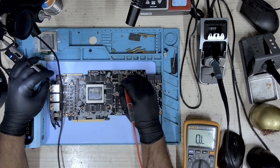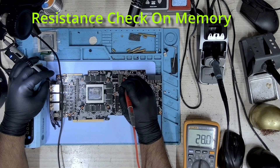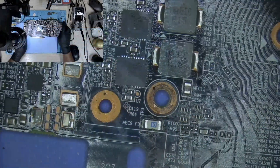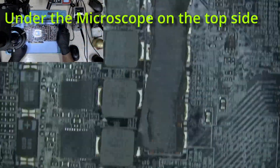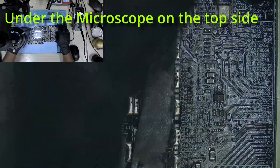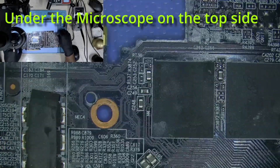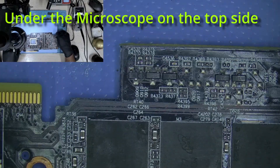Let's take a look at PEX — it's a bit low but it's fine. And 1.8 — there's no short. Okay, so we don't have any shorts. Let's take a look at memory — the resistance looks okay.